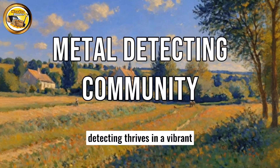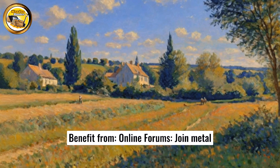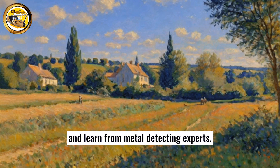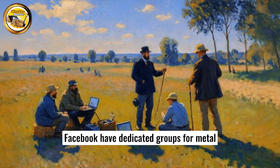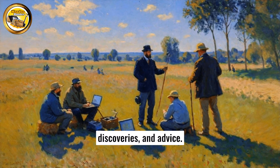Learning from the community: metal detecting thrives in a vibrant and supportive community. Benefit from online forums — join metal detecting forums to share your experiences, ask questions, and learn from experts. Social media groups: platforms like Facebook have dedicated groups for metal detecting where enthusiasts share tips, discoveries, and advice.